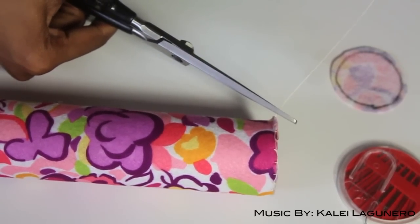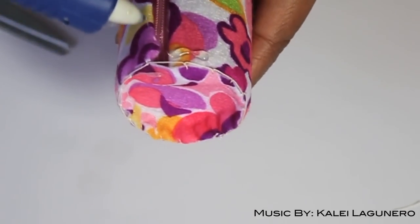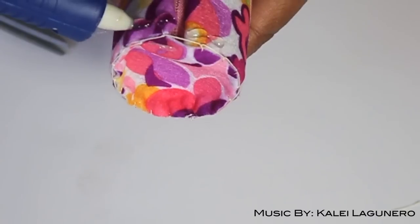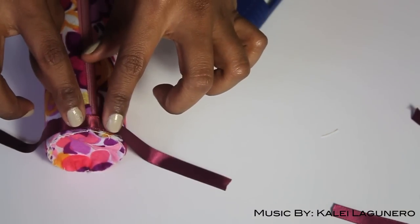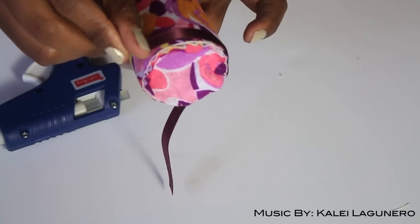This next part is totally optional, but I wanted to add a little something extra to the pencil case. I took some ribbon and just hot glued it onto the ends like that. Totally optional, totally up to you, but that is it.